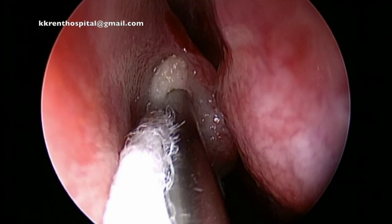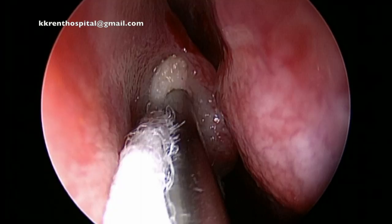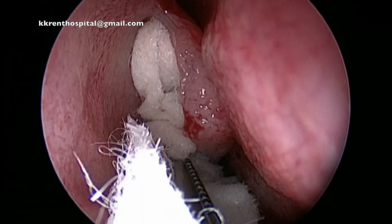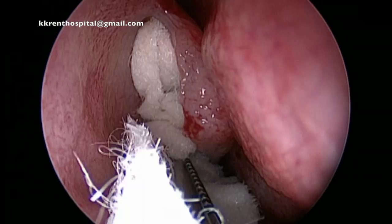a gentle packing is done in the middle meatus. Remember, in the previous video I have already packed the skull base, which is the area between the turbinate and the septum. The packing is gentle — you don't want to cause any damage to the thin mucosa and start bleeding. Bleeding at this site would be troublesome throughout the length of the operation.